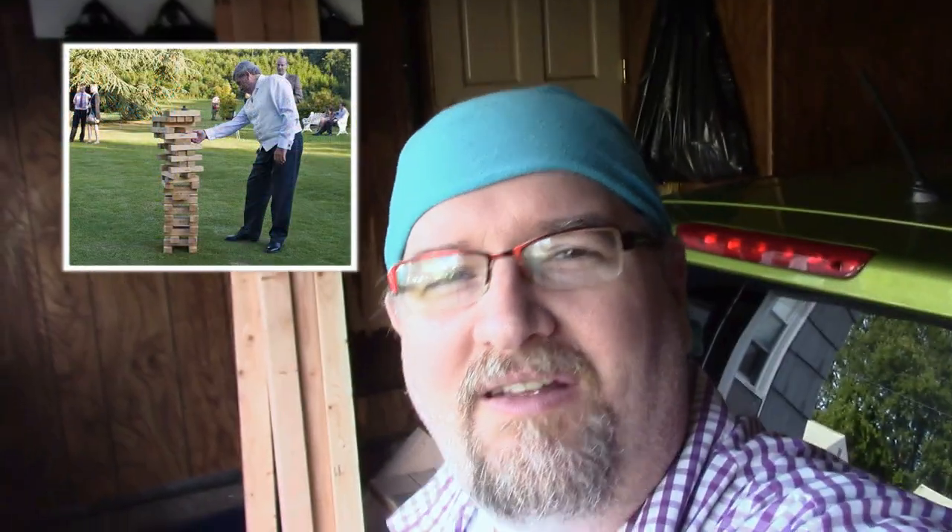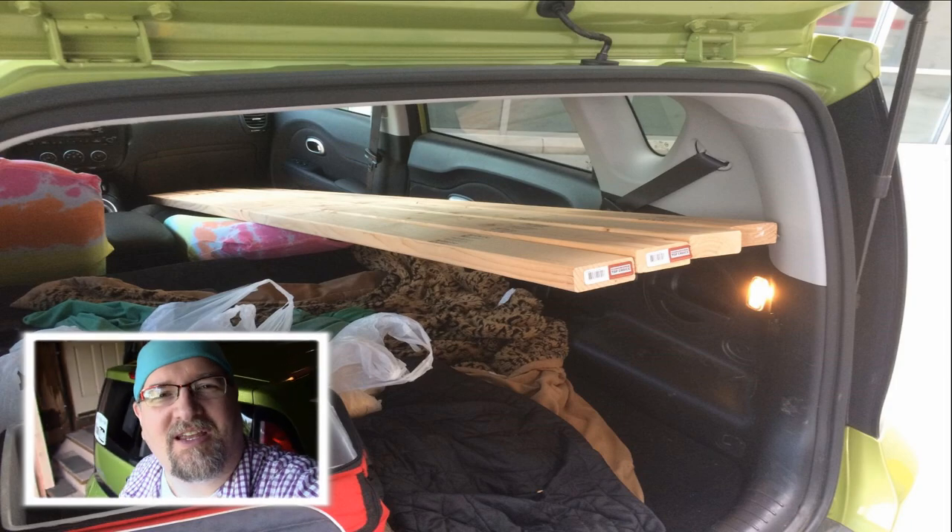Hey everybody, it's Chris Demetra here from TDW. We've got a family barbecue coming up soon, so I figured I'd pick up some 2x4s and make the kids a giant Jenga playset — something for the backyard. It's a pretty straightforward project, nothing too fancy. 2x4s, 8 foot long, can easily fit in the back of my little Kia Soul. I know it's hard to believe, but they fit in there even with the door closed.